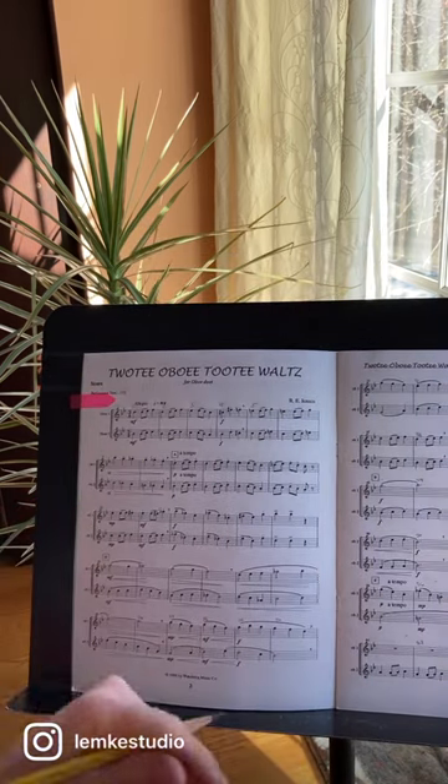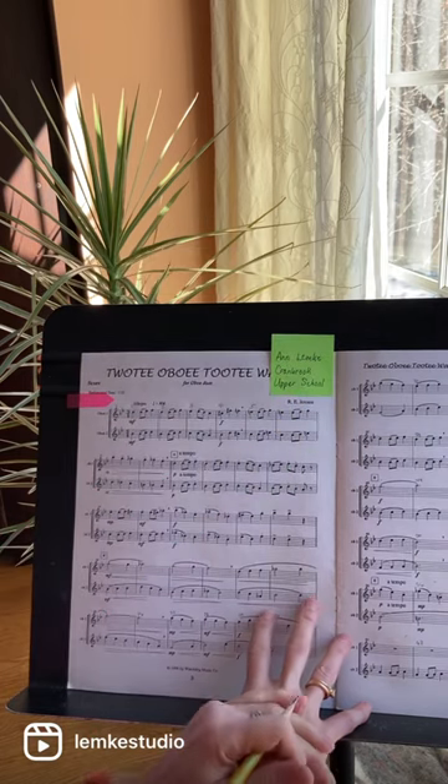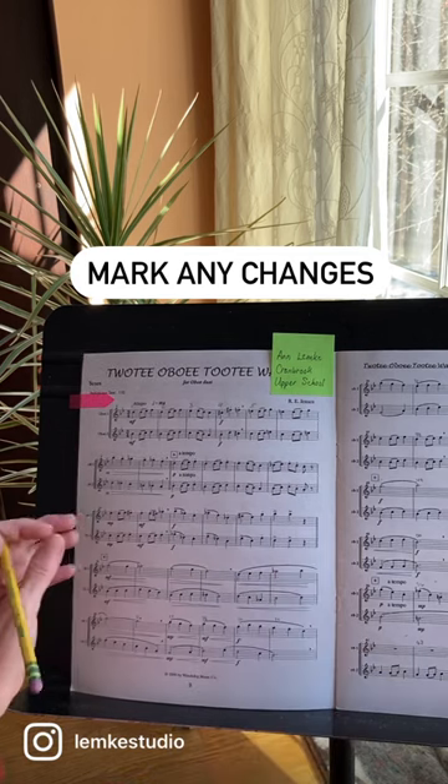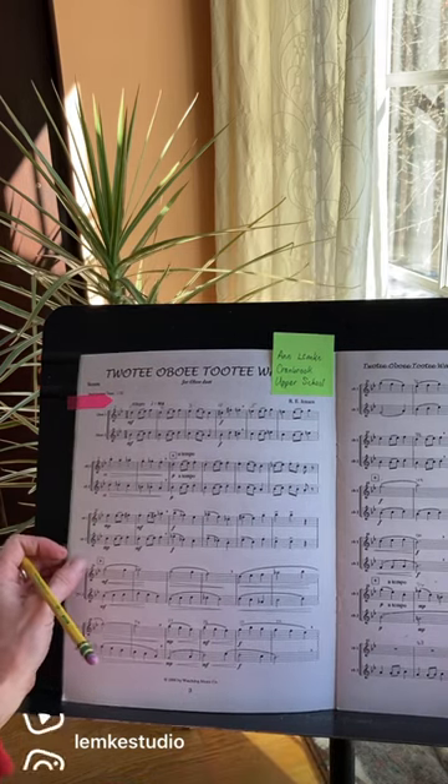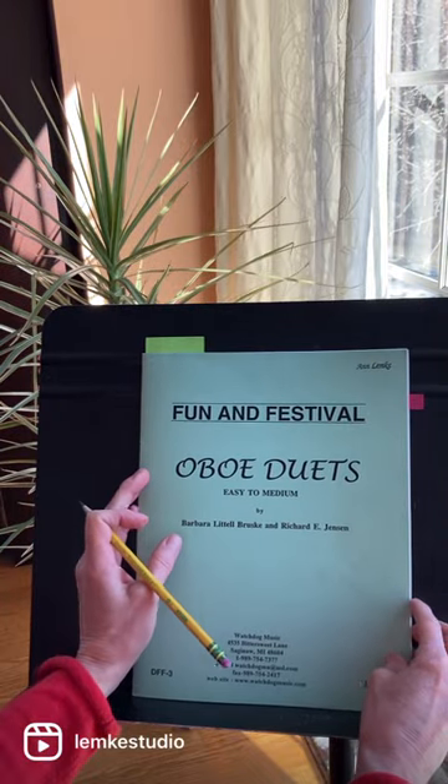You also need to put your name and school at the top of the page so the music can be returned to you. If you've made any changes in the score, be sure to mark those. If you're using online music, you need to show proof of purchase or that it's in the public domain.